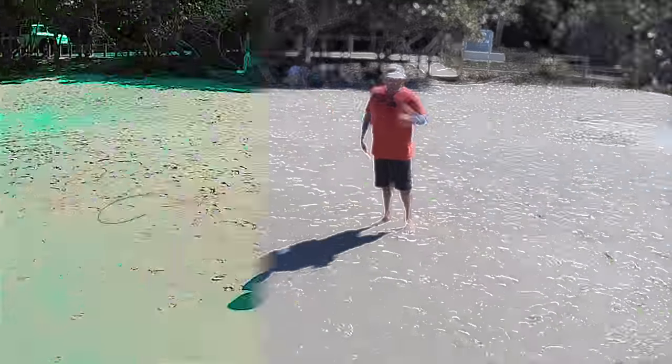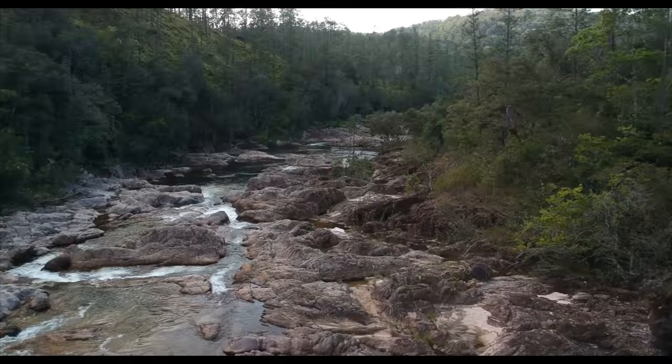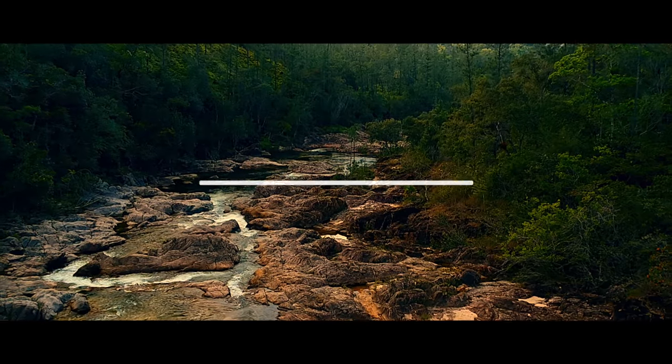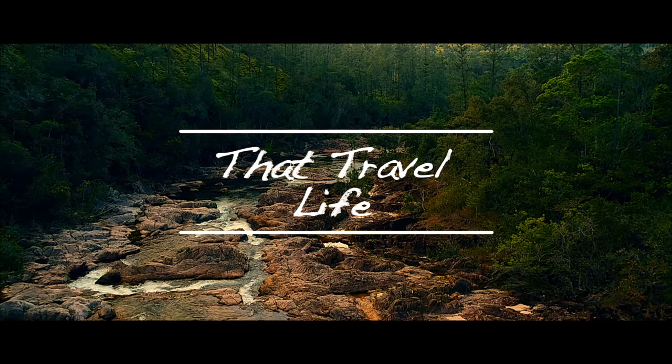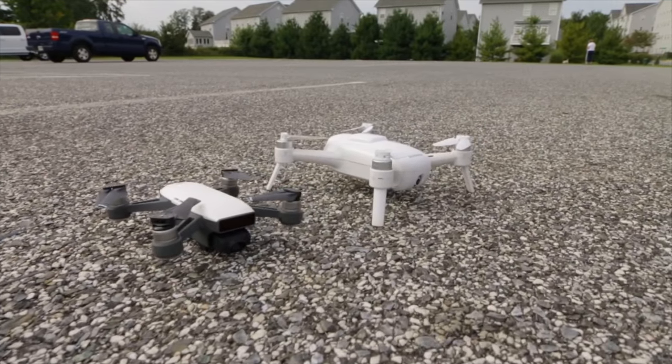Hello everyone, welcome to the channel. My name is Ethan Mitchell and today we're going to go over the DJI Tello. I've had several people ask me about it and I myself was very curious about this little drone. Today we're going to see how it does and put the footage against the DJI Spark and Unique Breeze. So let's run through the specs of the drone.